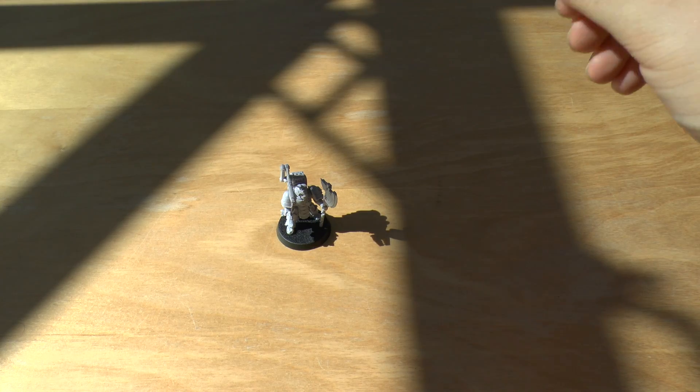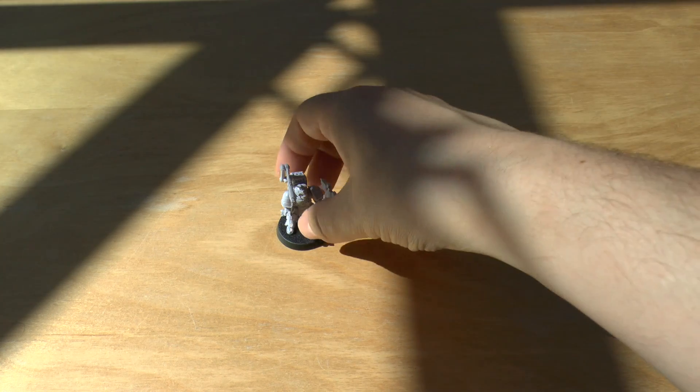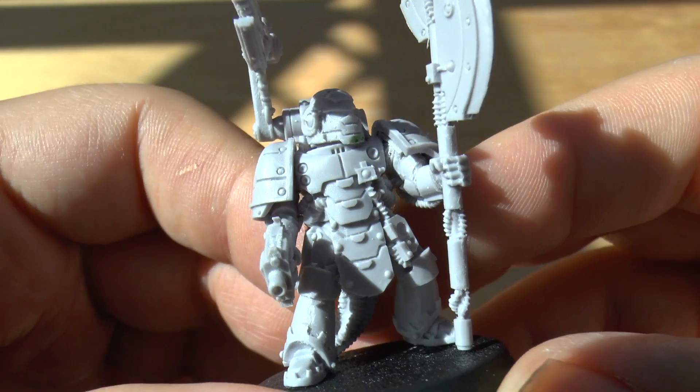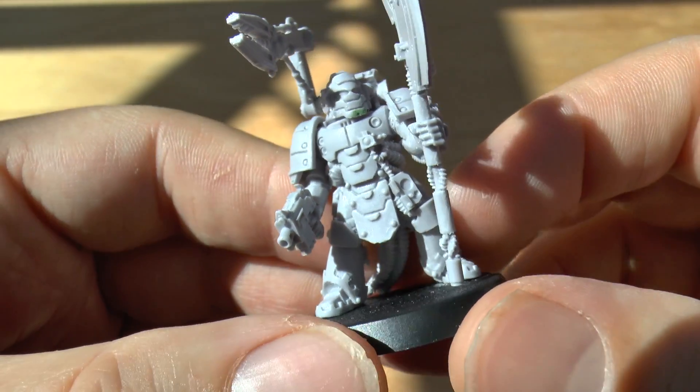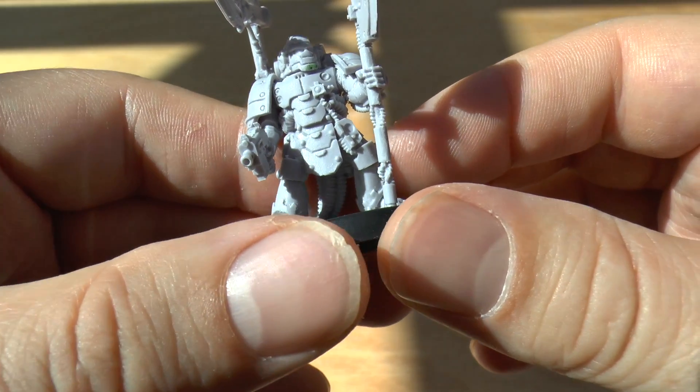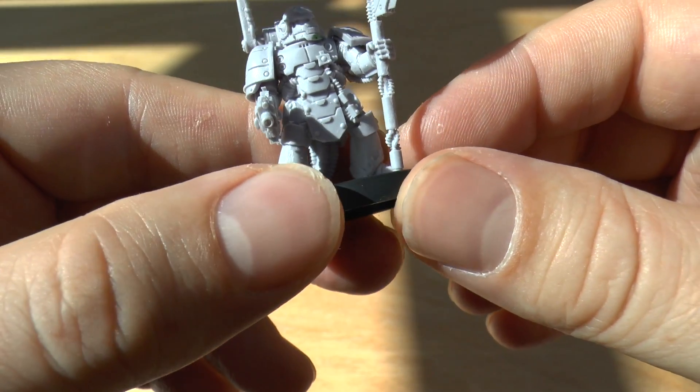Welcome to part two of my unboxing and review of the Space Marine Mark IV Tech Marine. So here he is completely finished. I put a bit of green stuff there just to cover the hole on his chin from the bubble from the moulding process.